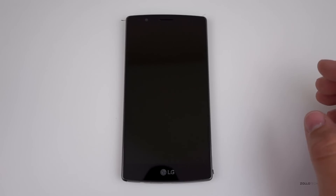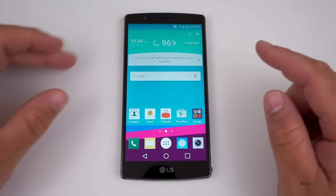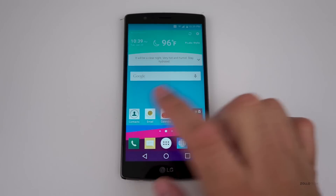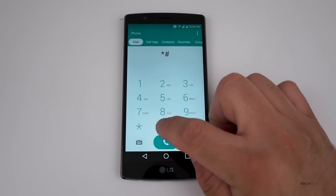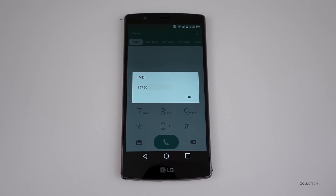We're going to use unlockingcompany.com, but before we do that we need to get a little bit of information from the phone — that's the IMEI number. To do that, go to the dialer. On just about any phone it's the same: dial star pound 06 pound and it will pop up the IMEI.